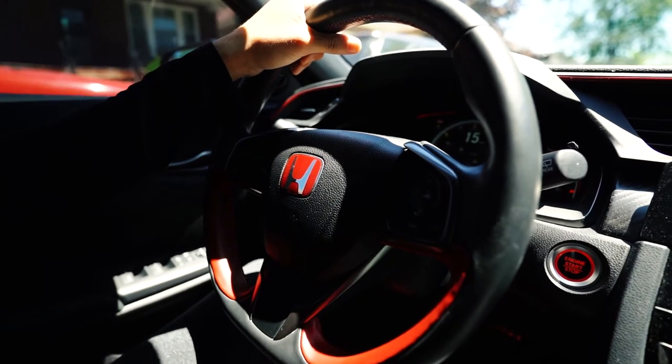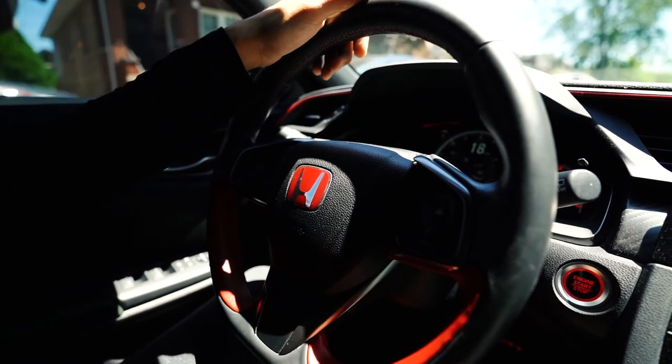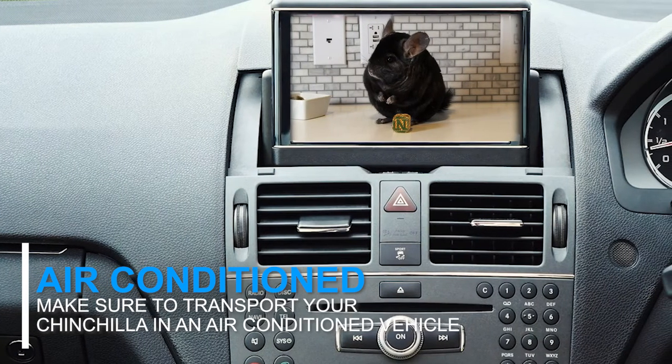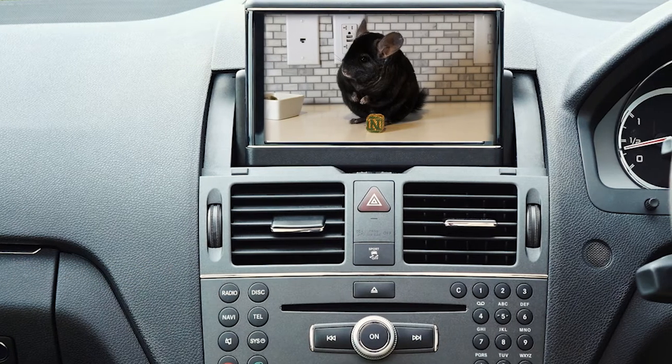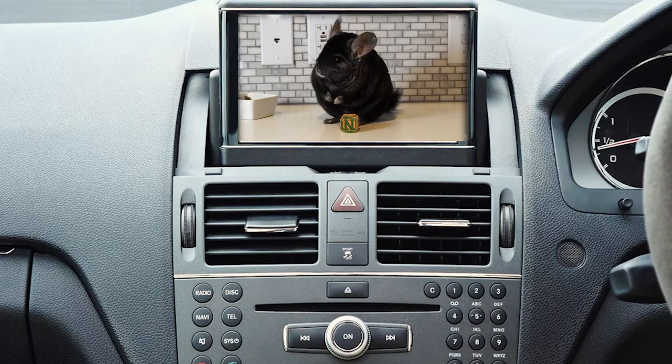It's important that you know how to transport your chinchilla safely for when you're first bringing them home or if you have to take them to the veterinarian. You want to make sure to transport your chinchilla in a vehicle that has air conditioning. Chinchillas have to stay cool because they can easily overheat in temperatures that are higher than 72 degrees Fahrenheit or 22 degrees Celsius.